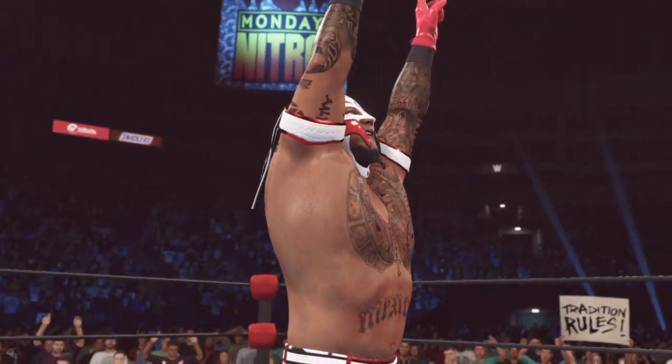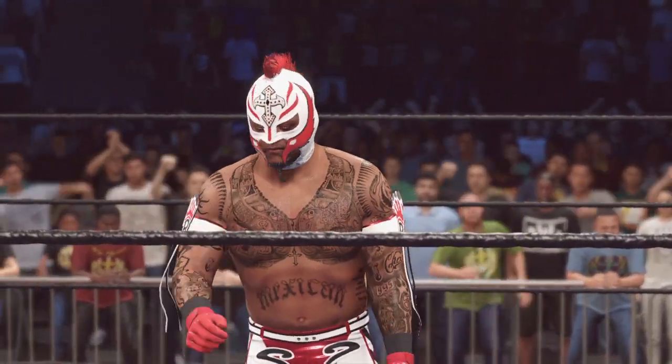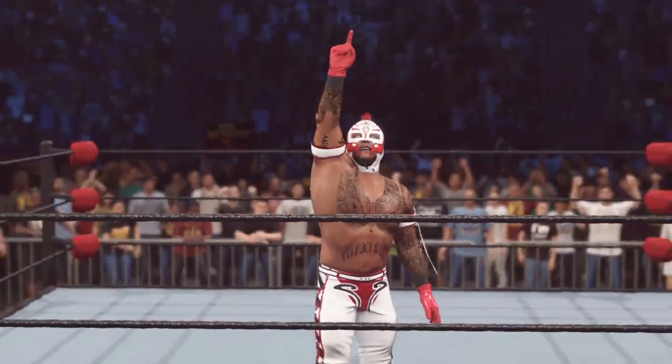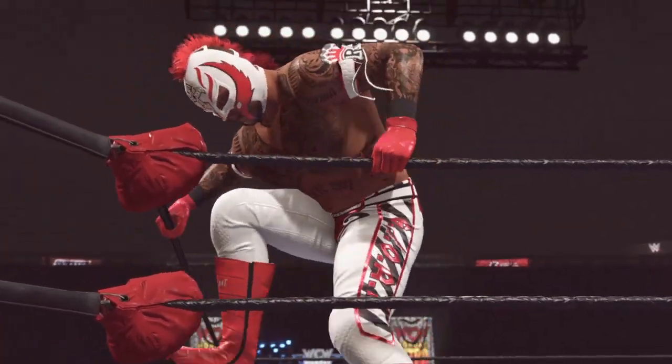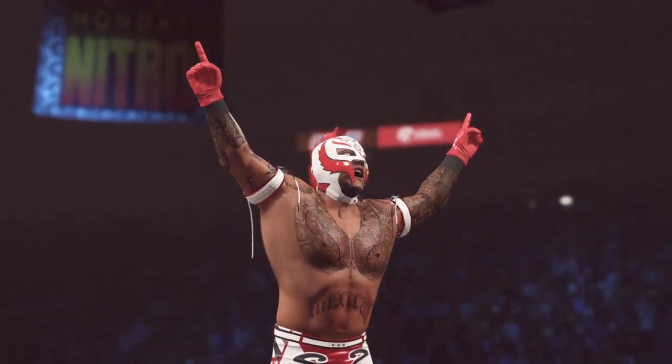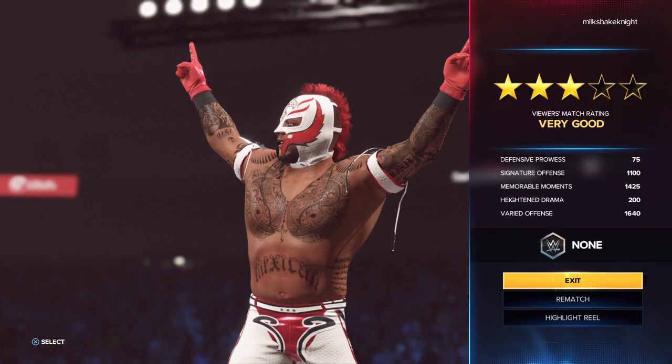Here is your winner — Rey Mysterio! That win took everything they had and then some. This was a grueling match, both physically and mentally, but to the victor goes the spoils.